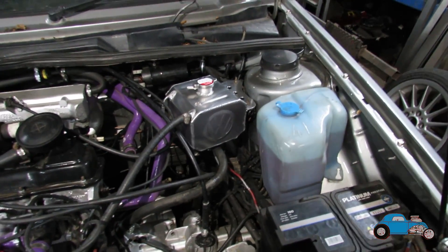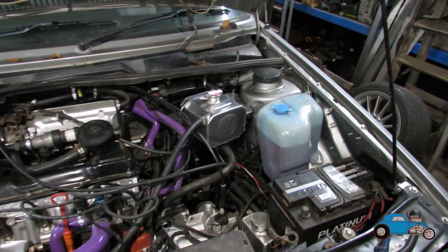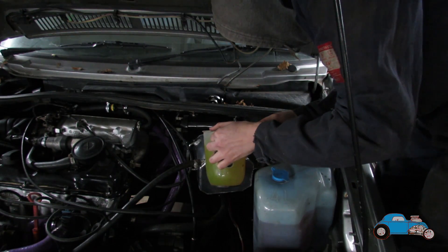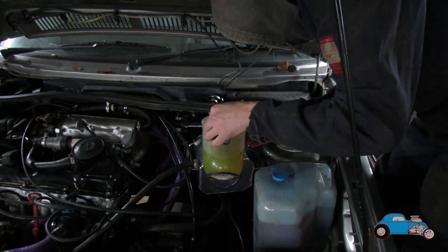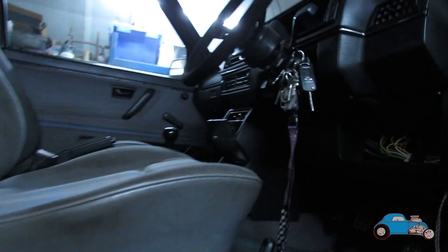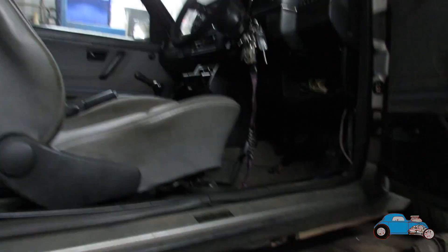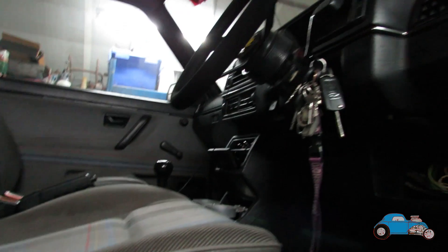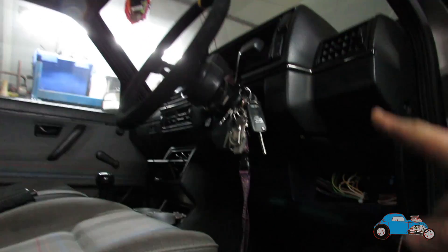That is it all now on and fitted. All I've got left to do is fill it up with some coolant, check everything's okay and then we should be good to go. We can now start it up, let it run up and get it warm. We're now ready to start the car up, let it get warm, get the water circulating, and keep topping it up until it's at the right level and make sure that warning light has gone out.